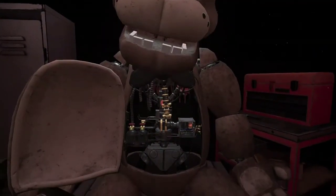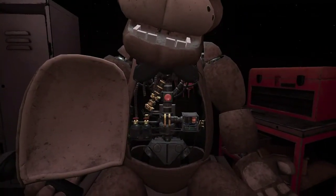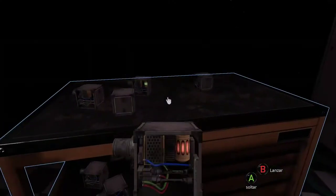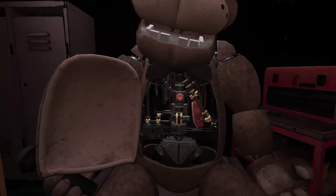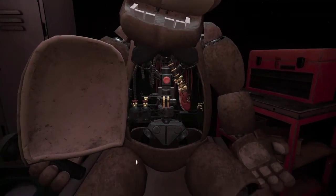Be careful not to touch anything else. Good job! It appears there is a child's shoe wedged behind Freddy's music box. The music box must be removed before you can access it. Carefully place the music box aside. Great job! To reset the safety latch, press the button, then remove the child's shoe and place it in the lost and found bin.